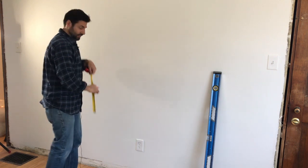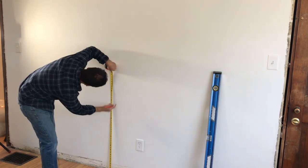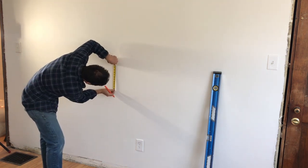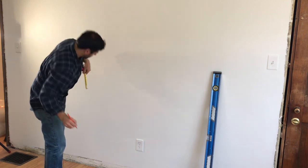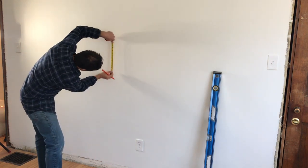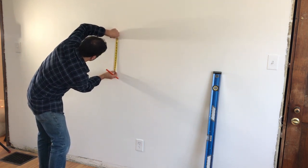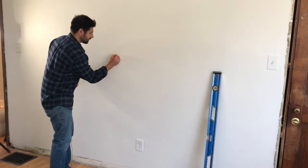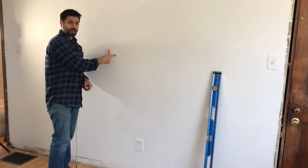Now I want to measure the height of the TV stand slash dresser that we're going to have in front of the television, which is 36 inches. Then I want to mark the 8 inches of space I want above the dresser, and then mark the 7 and a quarter inches up to the back of the TV where the mount is secured in place. And that's our spot.